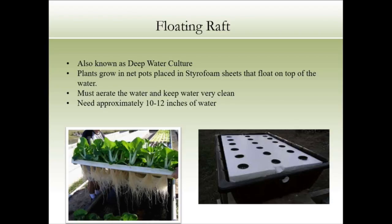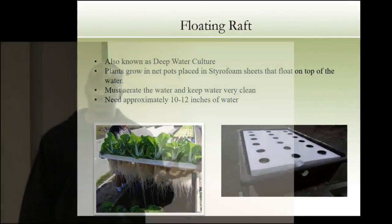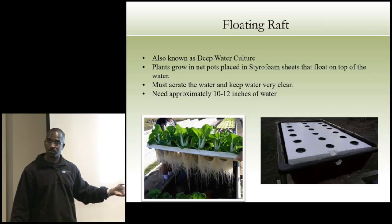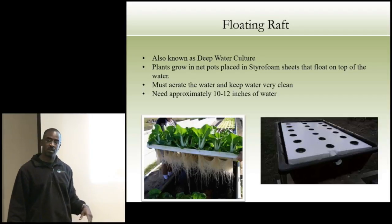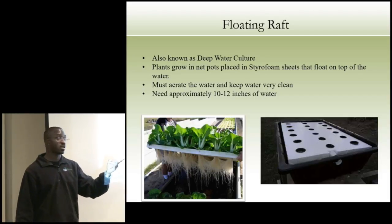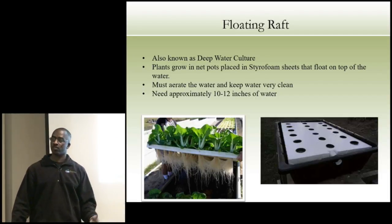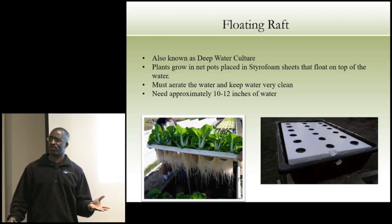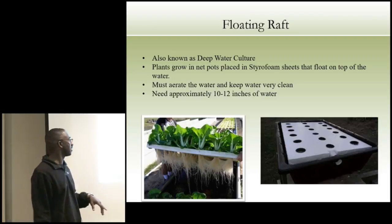If you're running a floating raft system with tilapia and warm water, you can throw freshwater shrimp or Australian red claw lobster underneath your crops — they'll eat the stuff that falls to the bottom and won't eat your roots. So now you're growing fish in one tank, crops floating on the water, and freshwater shrimp underneath — multiple harvests. Just be aware that freshwater shrimp can be cannibalistic; sometimes you throw in 500 little ones and get one big one out.